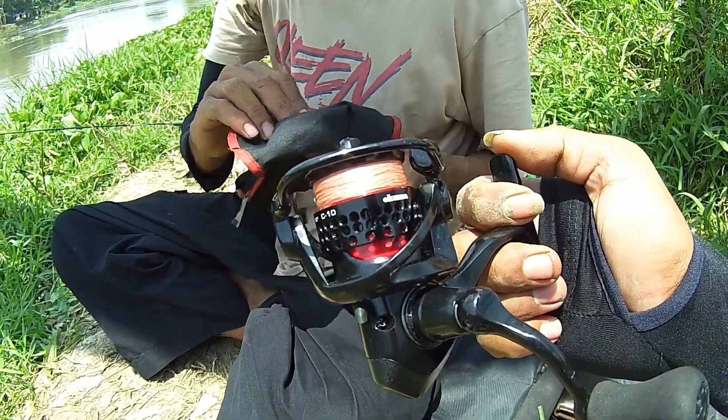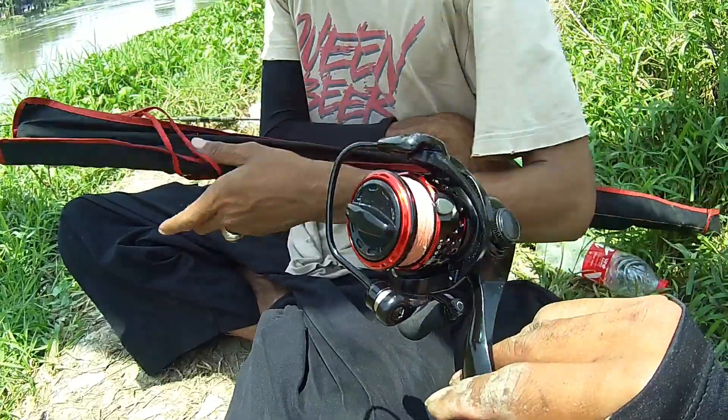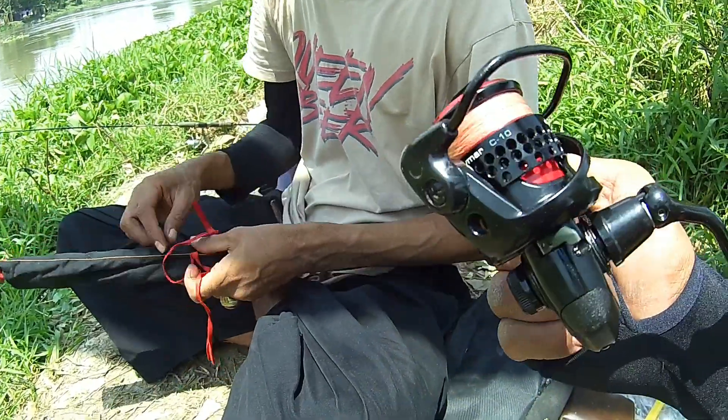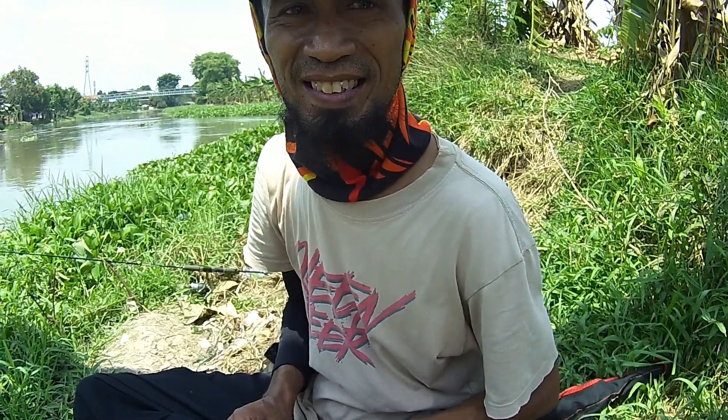Makanya masih penasaran. Nanti kapan-kapan dicobain yang 5 kg, karena max drag-nya bisa sih 2-3 kg, 5 kg masih tembus lah. Kalau bisa jangan rusak aja. Yang penting real-nya kendor, iya drag-nya. Oke makasih banyak Bang Padil, terima kasih, ngobrol lagi kita.